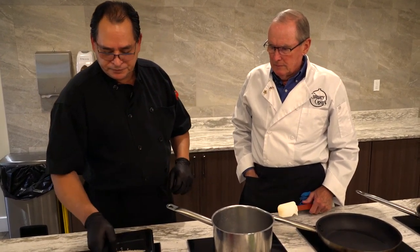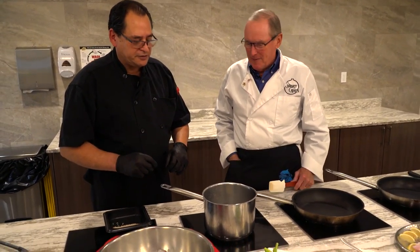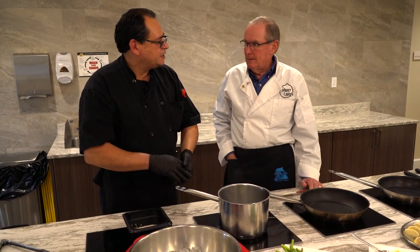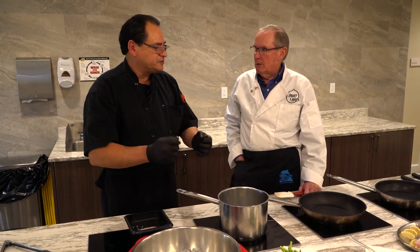We bring that to the boil. This is similar to how you do your asparagus. You're going to bring it to a boil, and then you're going to turn it down, and then you let it finish off. And that's how you get a perfect rice. You keep stirring it.